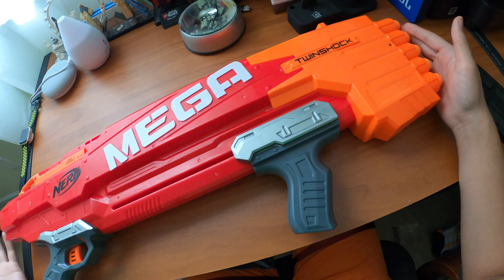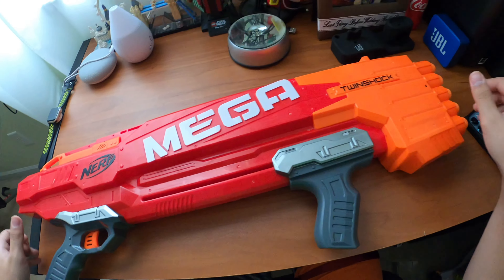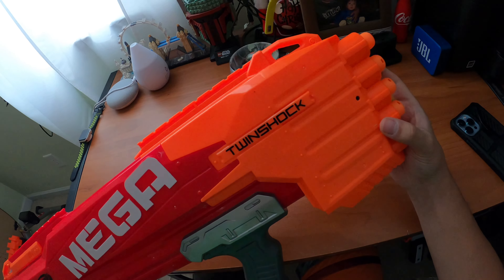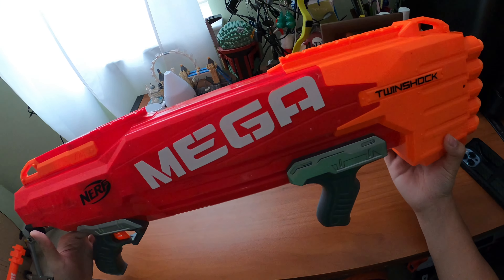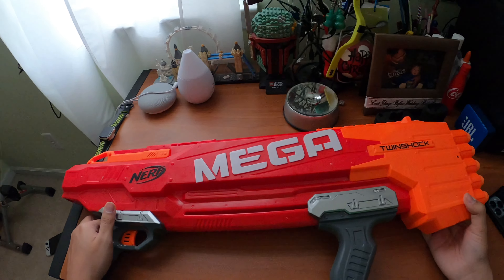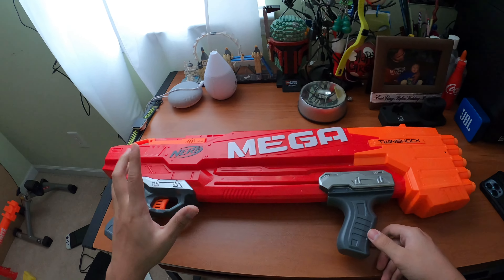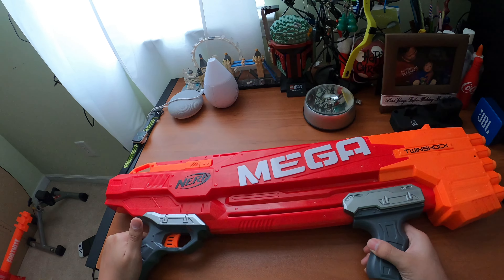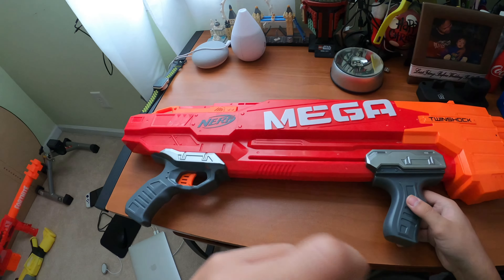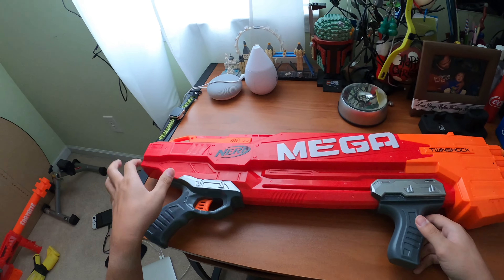Is it better than a Rough Cut? Probably, since the priming handle is a lot smoother and it shoots Mega darts, which is a big step up from Elite. They pretty much still perform the same, but if you have a Rough Cut I'd still recommend getting this because it's like a mega version of it - super fun. Hearing those darts whistle is so much fun. I literally pumped into the air during the firing test - I never fire test a Nerf gun that long in my videos, but this thing was so much fun.